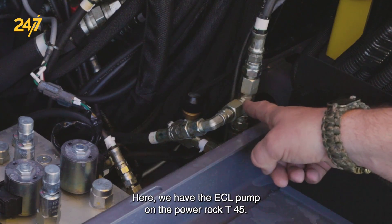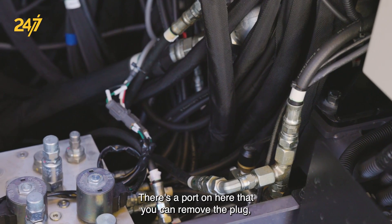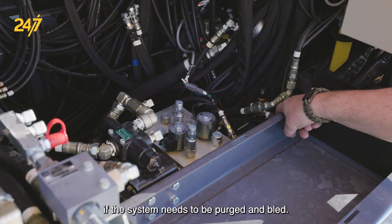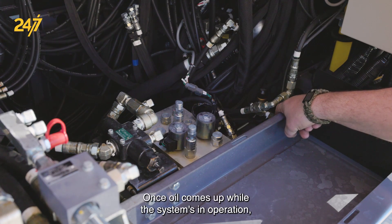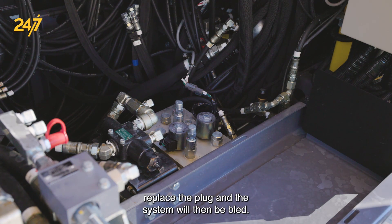Here we have the ECL pump on the PowerRock T45. There's a port on here that you can remove the plug if the system needs to be purged and bled. Once oil comes out while the system is in operation, replace the plug and the system will then be bled.